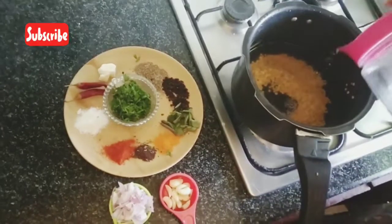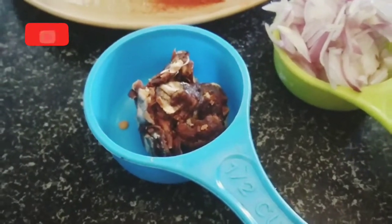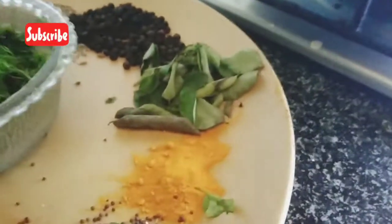The ingredients are: poonndu (garlic), vengayon (onion), molagatul (chili powder), manjatul (turmeric), puli (tamarind), poonndu, vengayon, uppu (salt), manjatul, molagatul, kadu (mustard), kuru molagatul (dried red chili), zeeeragon (cumin), dalda.